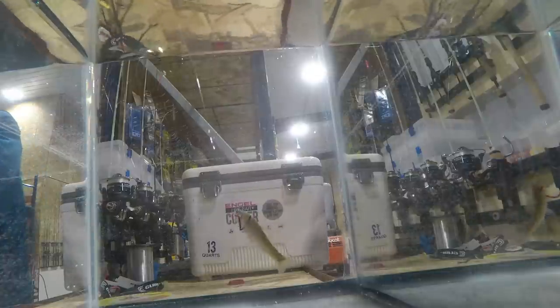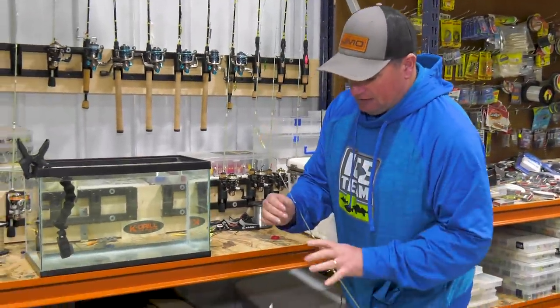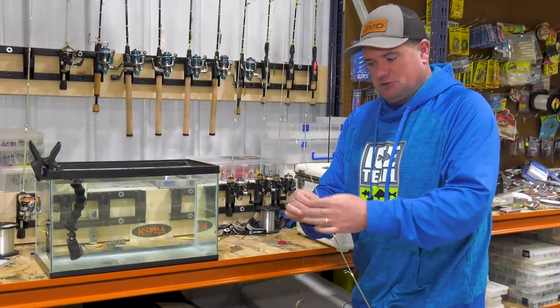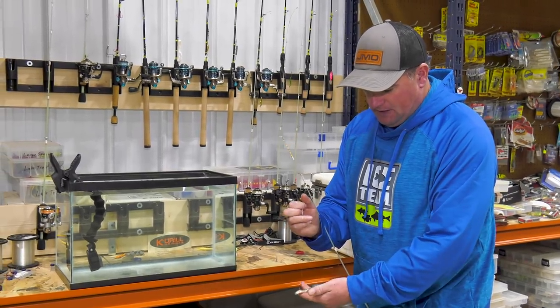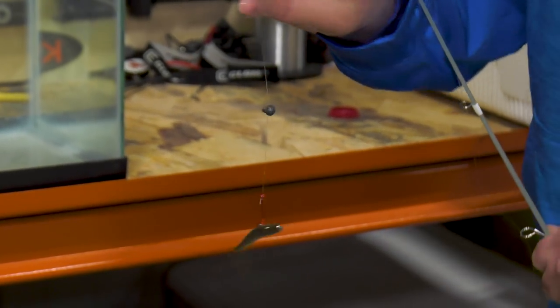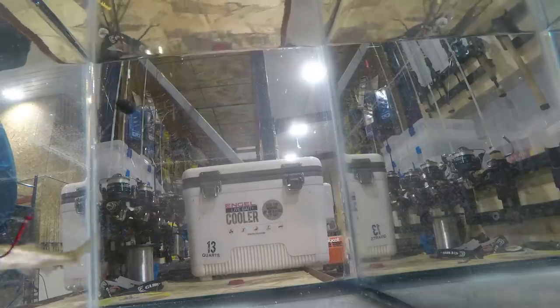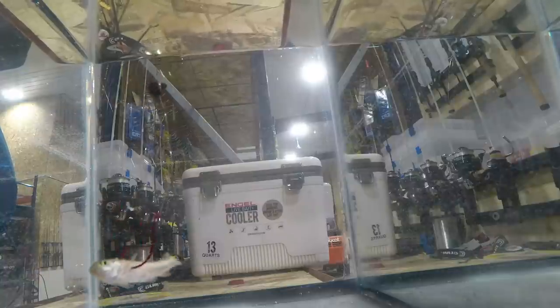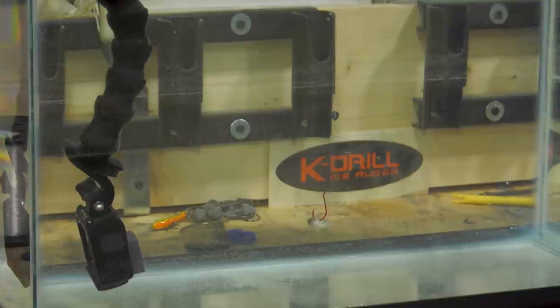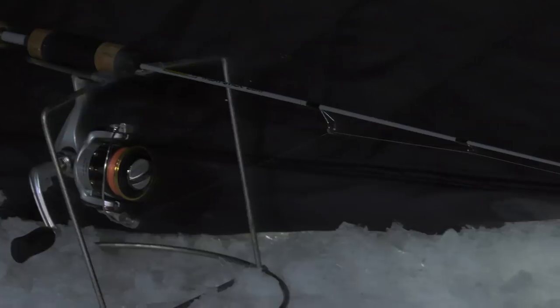See how this minnow is going all over the place — it can go up, it can go down. Sometimes when fish are really off, that can be too much activity. If fish are lethargic and don't want to come up for it, slide that split shot closer to the hook and then pinch the tail off the minnow. Now that minnow can still wiggle hard, but it can't get away — it just stays in one spot fighting against the weight of the split shot. Without a tail, it doesn't have as much horsepower anymore.